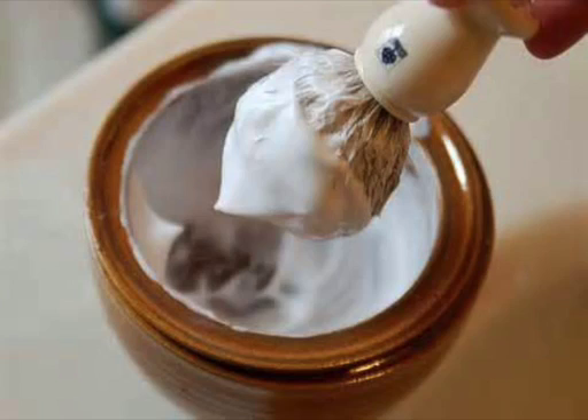Anybody can claim producing a creamy lather if all they are using is tons of soap with one or two drops of water. This is wet shaving, not moist soap shaving. By chance I learned that at certain times of the year the city may change the composition or quantity of chemicals. So, suspecting the issue was with these fluctuations, I started buying distilled water. Problem solved.